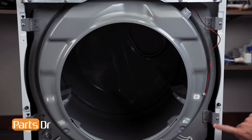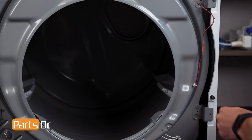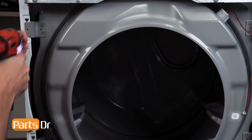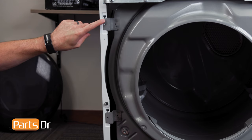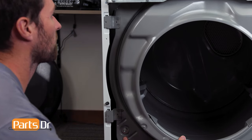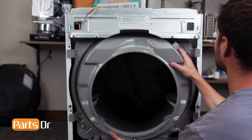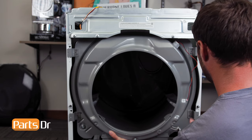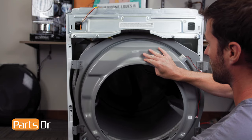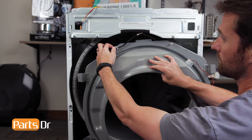Now, remove the four screws on the front drum assembly. Then lift up on the left side, pivot out to release the locking tabs from the slots, and lift up on the right side to remove the assembly. Pull the bottom towards you, being careful as it's still connected by a wire. Then remove the wire from the retainer.